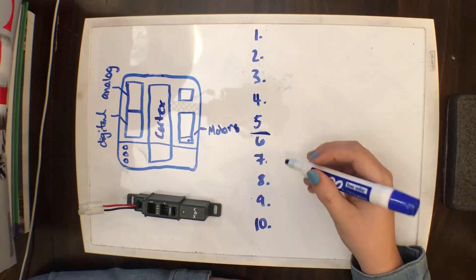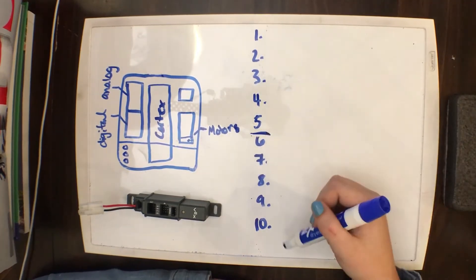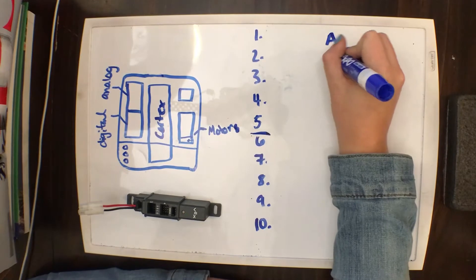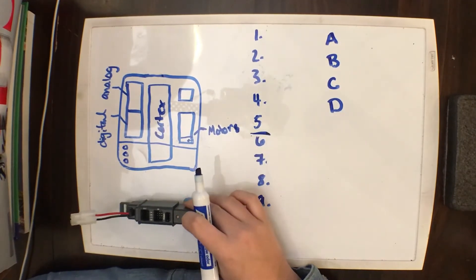So before you wire your robot, you're going to want to lay out a cortex map. Mine usually looks like this — it has my 10 ports listed, and I also have an A, B, C, and D to go with my power expander.